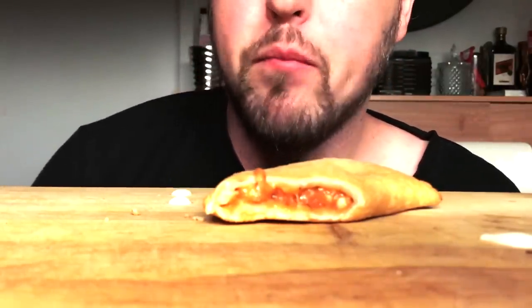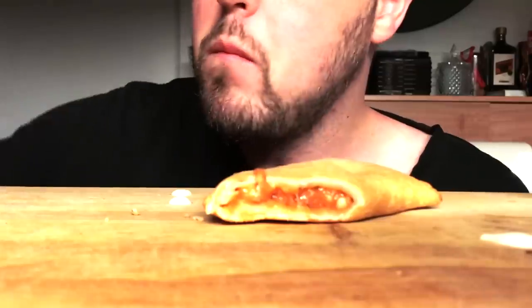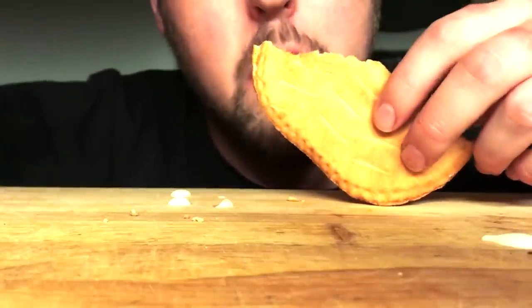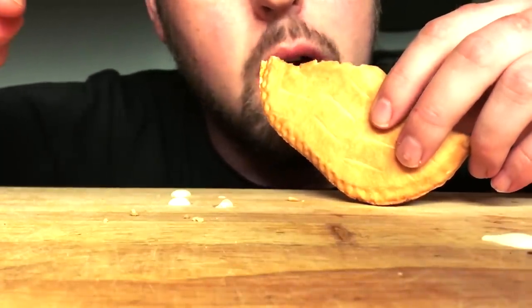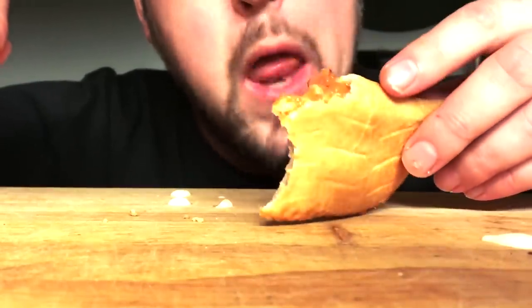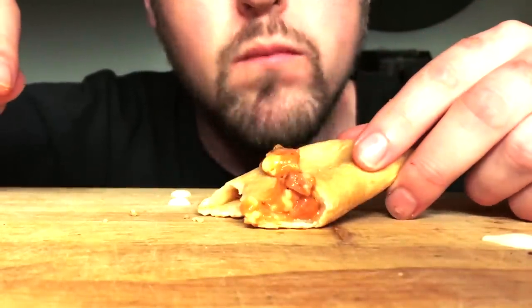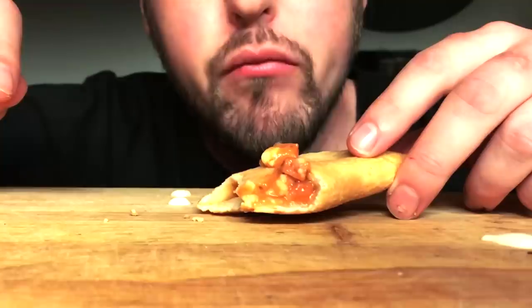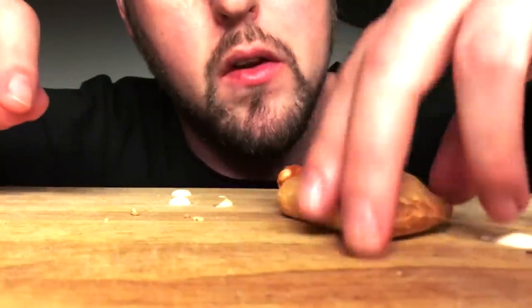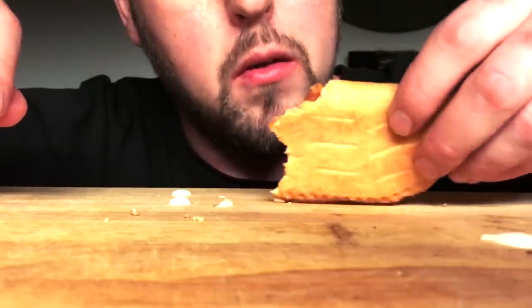That's standard practice. But I know some of you guys do it the other way too. That was like a fun childhood game — cutting open the Pizza Pop.